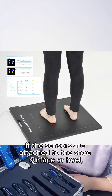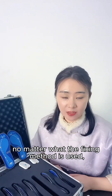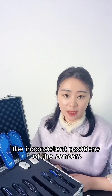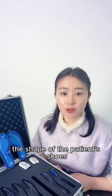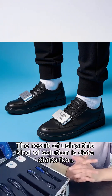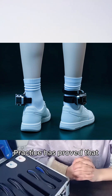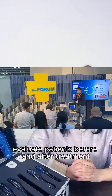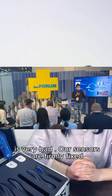If the sensors are attached to the shoe surface or heel, no matter what fixing method is used, it will be very difficult to avoid inconsistent sensor positions due to the operator's habits, the shape of the patient's shoes, and displacement during walking. The result of using this kind of solution is data distortion. Practice has proved that using the external sensor solution to compare and evaluate patients before and after treatment and record rehabilitation progress is very unreliable.